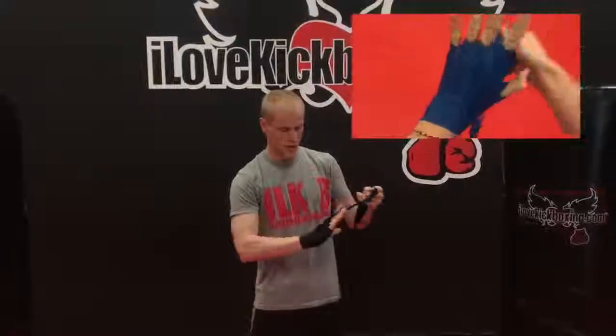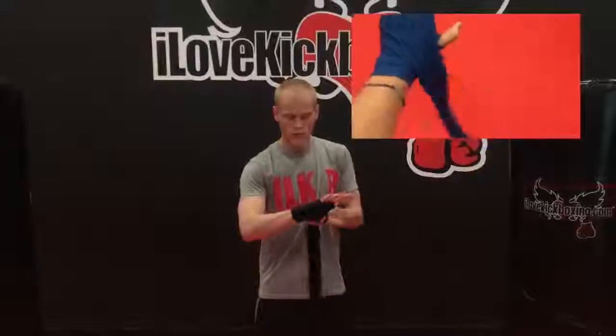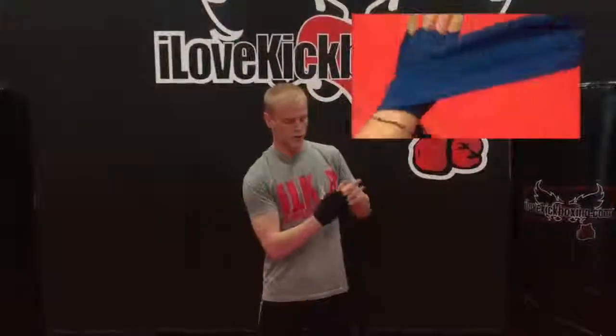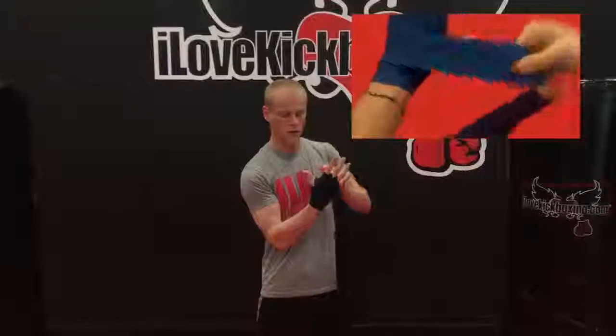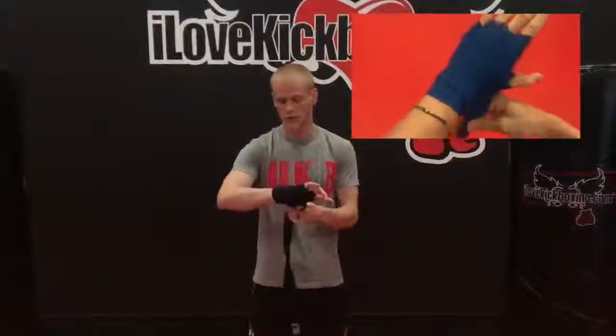And one more time, up in between the fingers, no twist. This time dropping back down to the outside of the hand. From here, once around the wrist, once to close off the gap between the forefinger and the thumb, and then everything else gradually tightening around the wrist as I go.